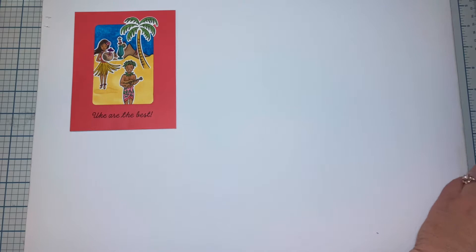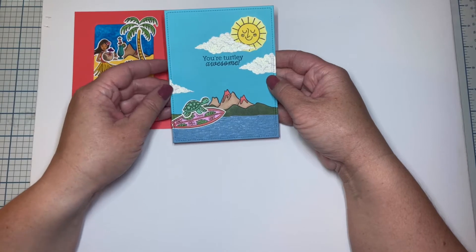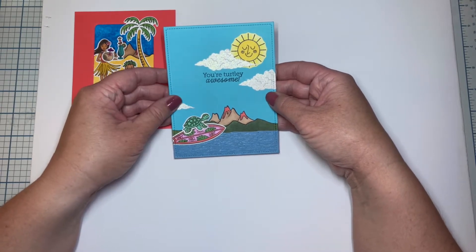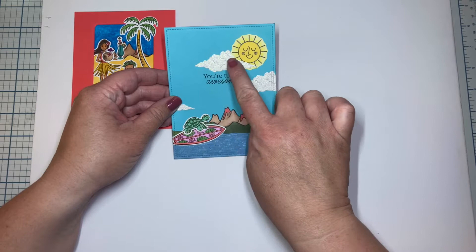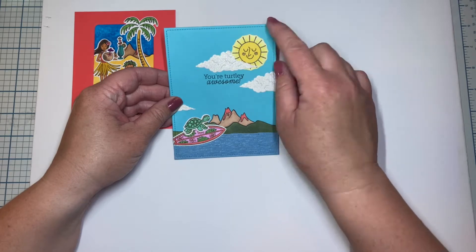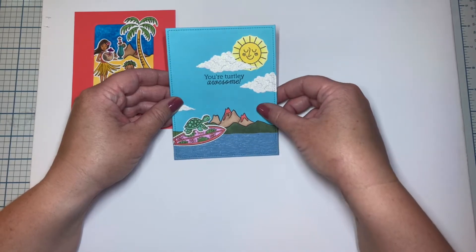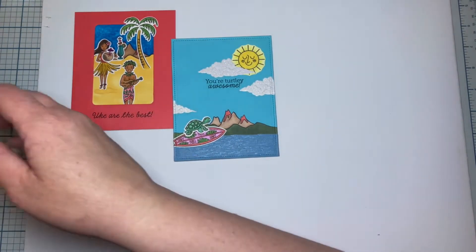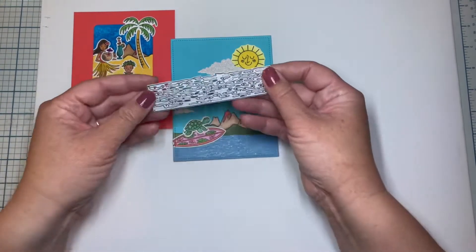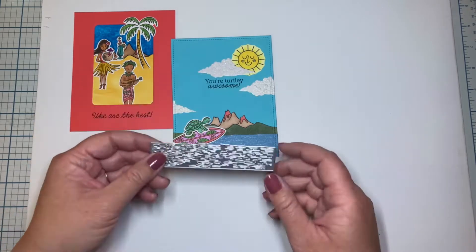Next, continuing to use a couple more of those images, we have 'Your Totally Awesome' and I did incorporate some elements from previous My Monthly Hero Kits. Can you spot them? So we have the clouds from the December 2020 kit. This sun is from the May 2020 kit and this water die down here is from April 2019 — the Italian kit. We have two layers here: one of blue vellum and there's a blue glitter paper underneath that.